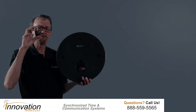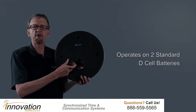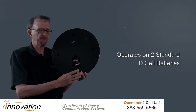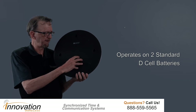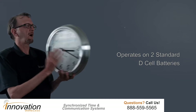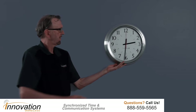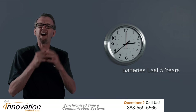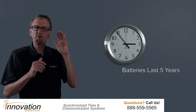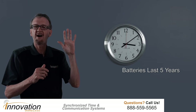Next you'll notice two D-cell batteries will fit in the battery compartment. Put two D-cell batteries in there, put the battery cover back on, hang the clock on the wall where you're going to put it, and you won't touch that clock for five years. That's why we say it's virtually maintenance free — those two D-cell batteries will power that clock for five years.